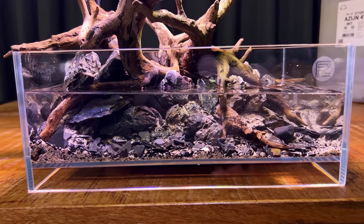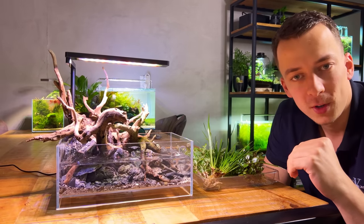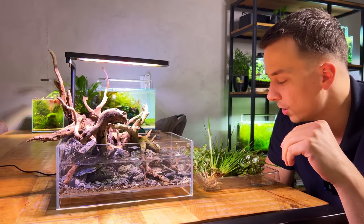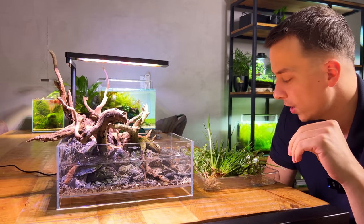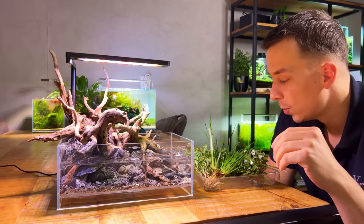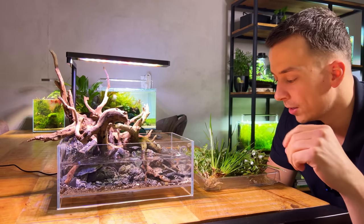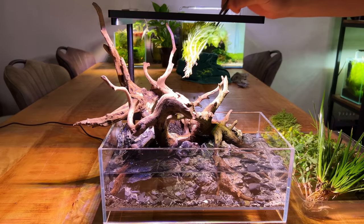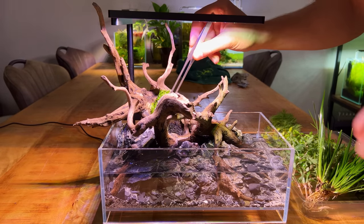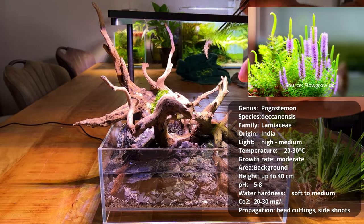I've just finished preparing all the plants — as always, I ordered way too much, but nothing will get wasted with more projects coming up. If you're doing something like this yourself, you don't need this many plants. The first plant I want to highlight, which should absolutely be on your list for a setup like this, is Pogostemon erectus — some people also call it Pogostemon decanensis.